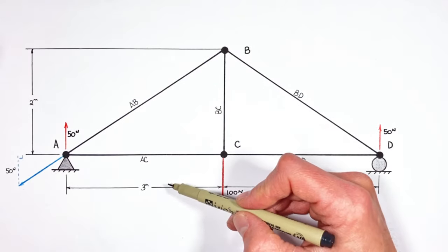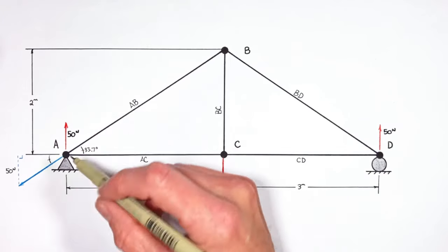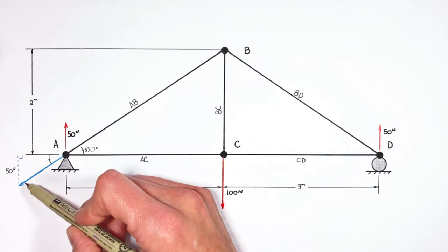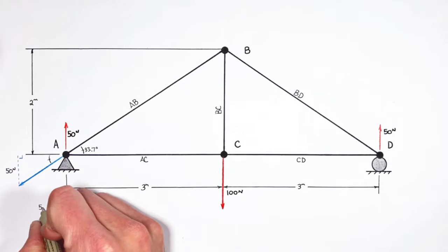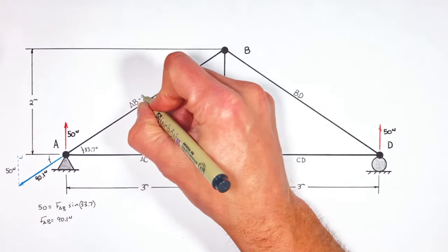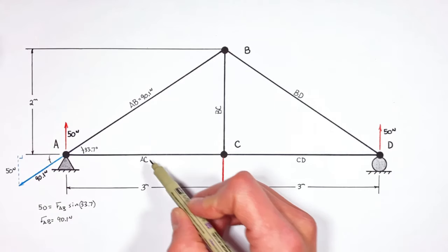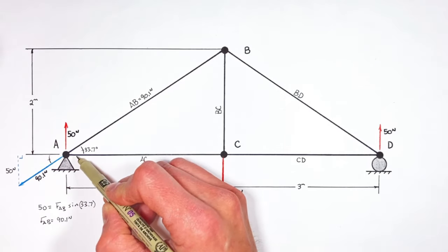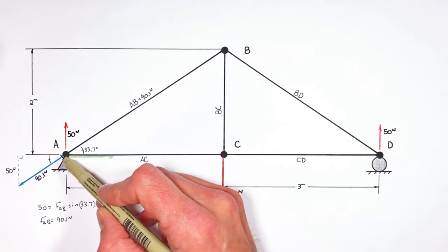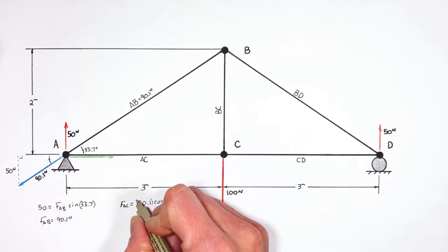Given the dimensions of this truss, we know this angle is 33.7 degrees, which means this angle is also 33.7 degrees. Going back to right triangle trig, knowing the opposite side and the angle, we can solve for the hypotenuse — that is, the force produced by beam AB. Setting 50 equal to the force in AB multiplied by the sine of 33.7 degrees, we find the force in AB is 90.1 Newtons. Knowing the force in AB, we can now solve for the force in AC. Since AB is pushing down and to the left, beam AC has to be pulling to the right with 75 Newtons to keep the joint from moving horizontally.